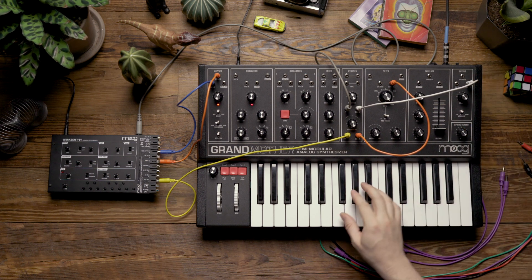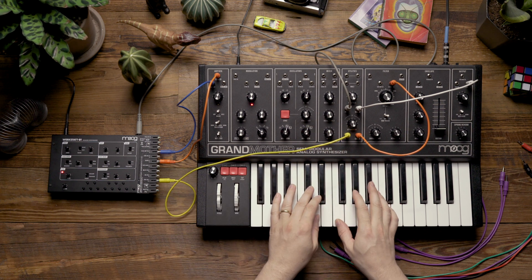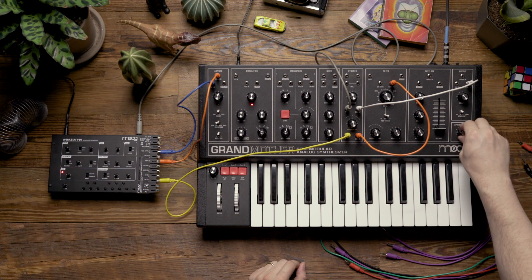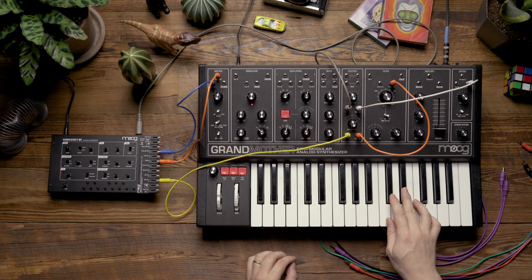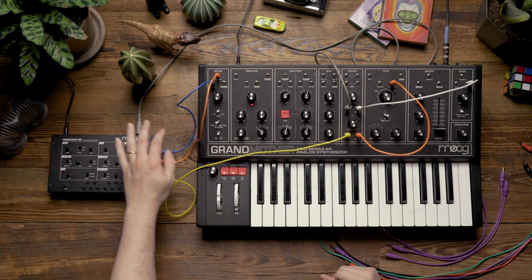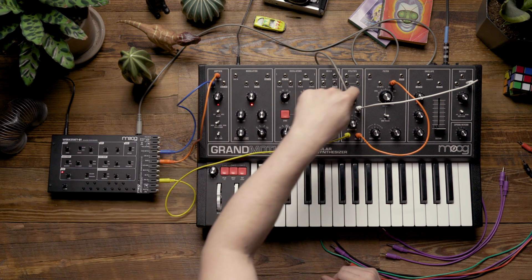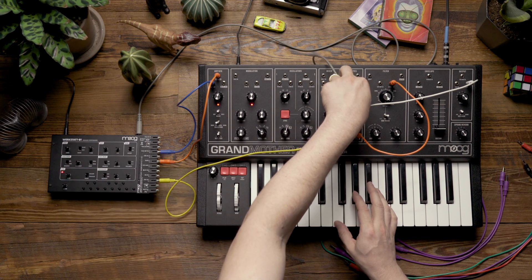Notice that when I press a key we'll no longer be able to hear the Werkstatt in our main signal. If we listen to the spring reverb now — turning it fully wet — we're going to be able to hear the Werkstatt being fed into the spring reverb. A nice feature we gain from doing this is having a lot of tonal control over the signal being fed into the reverb, because I'm using the full Werkstatt voice, meaning I still have access to the envelope and VCF of the Werkstatt in addition to the high-pass filter on the Grandmother.